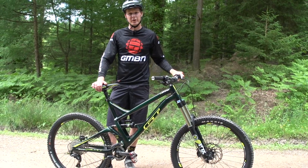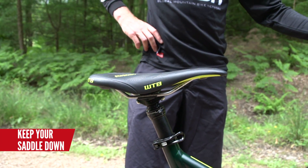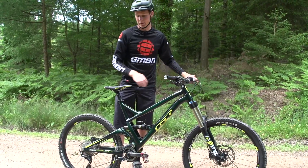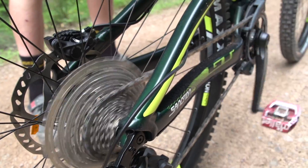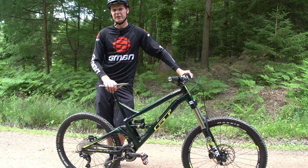A couple of key pointers about your bike setup: you want to have your saddle down — if you've got a dropper post, drop it. Cover your brakes just a little bit. With the gears, keep it somewhere that gives you a fairly straight mid-range chainline, so when you roll back it's not going to skip and damage your derailleur, cassette, or chain.